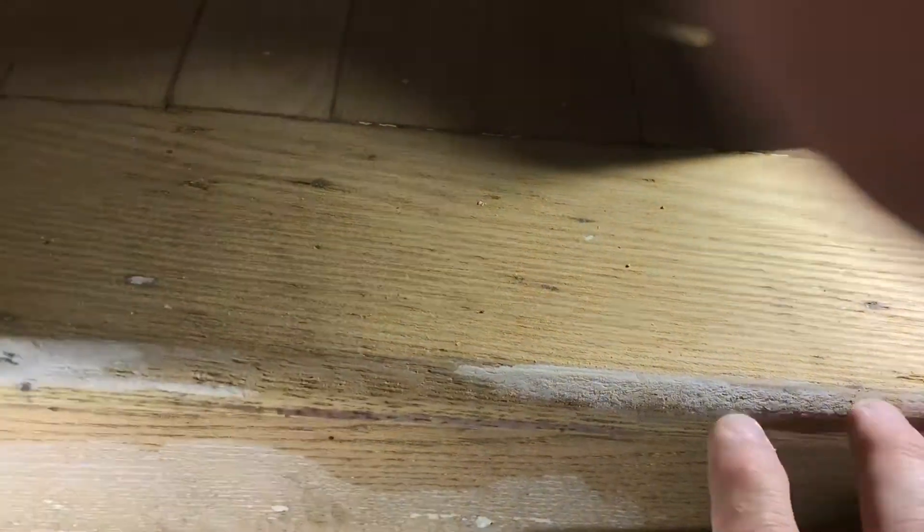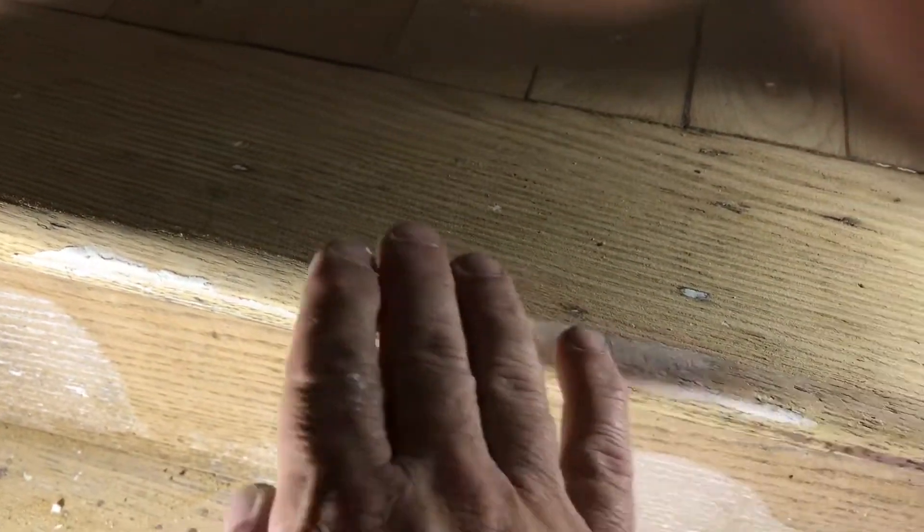I did a little sanding on this one and I still have a little more to do, because right here there's a lot of wear. This one really didn't get the memo — it's kind of up there — so I'm going to equal them out. You have to be good at an orbital.